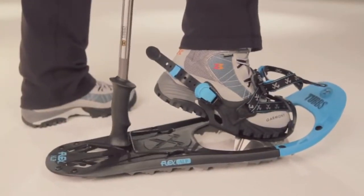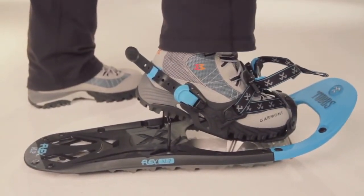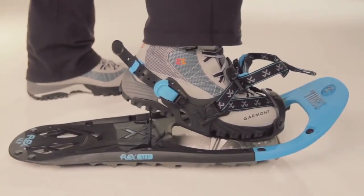The 19-degree active heel lift is an essential backcountry feature. It keeps your foot flat on steep ascents, reducing calf fatigue and Achilles tendon strain when climbing. The Flex Alp is loaded up with traction.